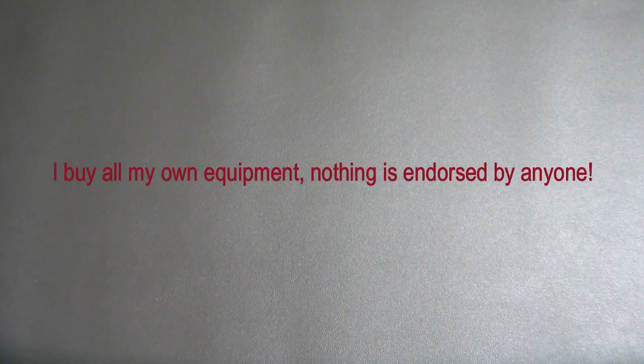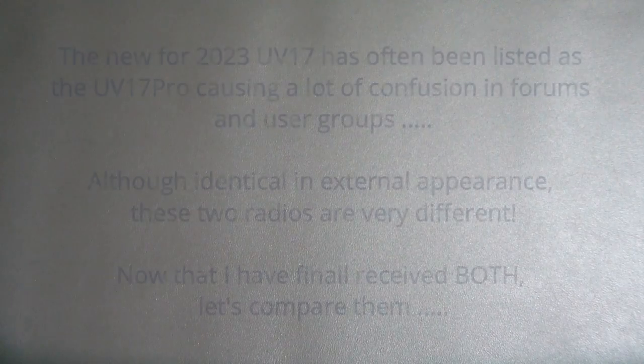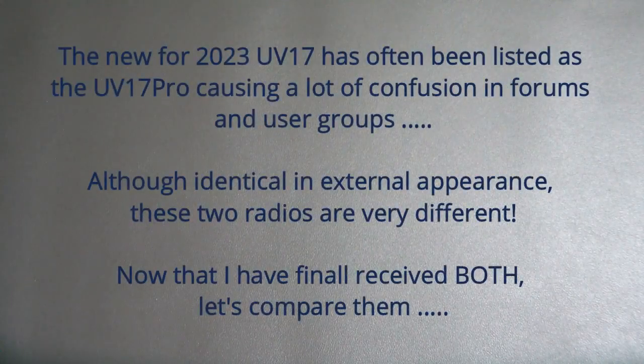Hello my friends and welcome back. Today we're going to look at a new Baofeng — actually two new Baofengs — and hopefully try and clear up a little bit of confusion that's going around this new model.